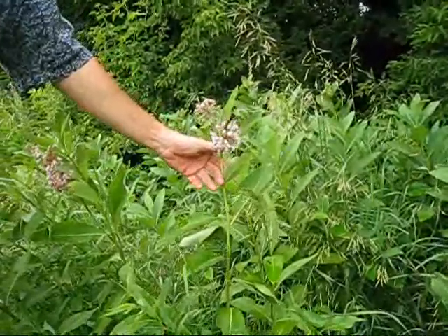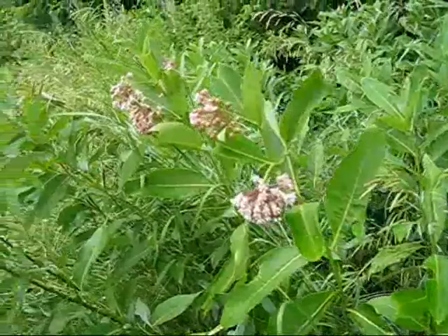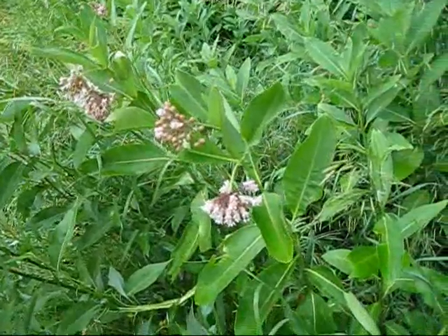This one is in flower and if you get close to one of these plants you will notice that the flowers are quite intricate. Looking down into the flower you might be able to detect the pollen.